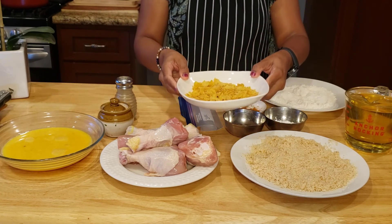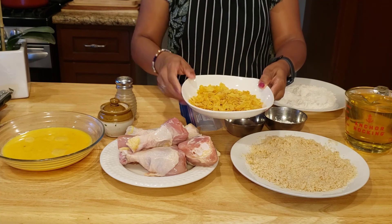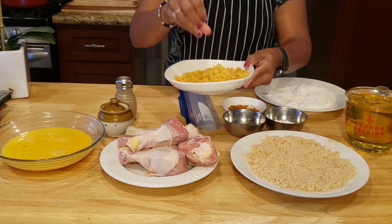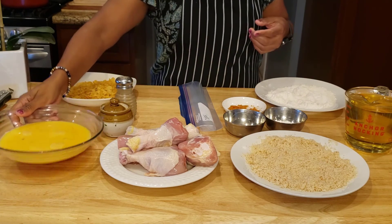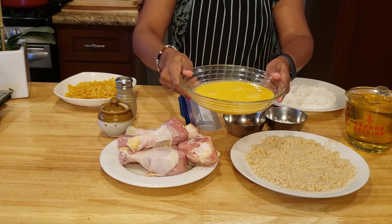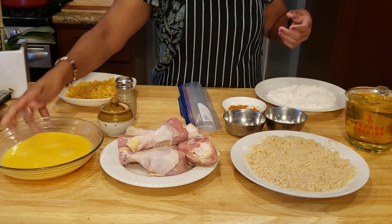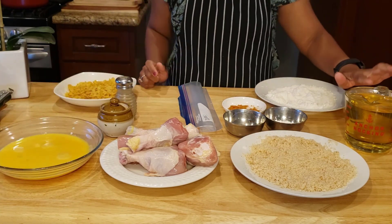And this is plain cornflakes — put it in the bowl and press it in. Then add salt, pepper, and oil to fry it.